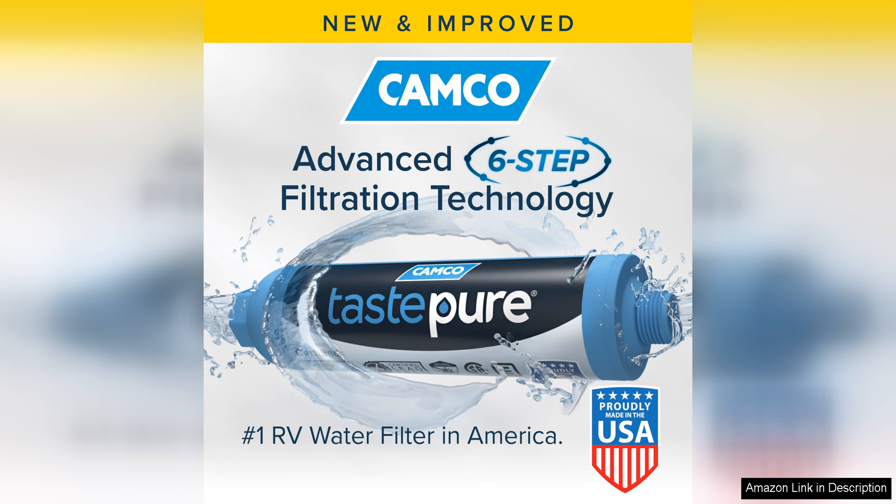Overall, the Kamco Taste Viewer RV Water Filter is a top quality product that offers convenience, performance, and peace of mind for RV owners. Its easy installation, superior filtration system, long lifespan, and versatility make it a standout choice in the market. If you're looking for a reliable and efficient water filter for your RV, look no further than the Kamco Taste Viewer RV Water Filter.